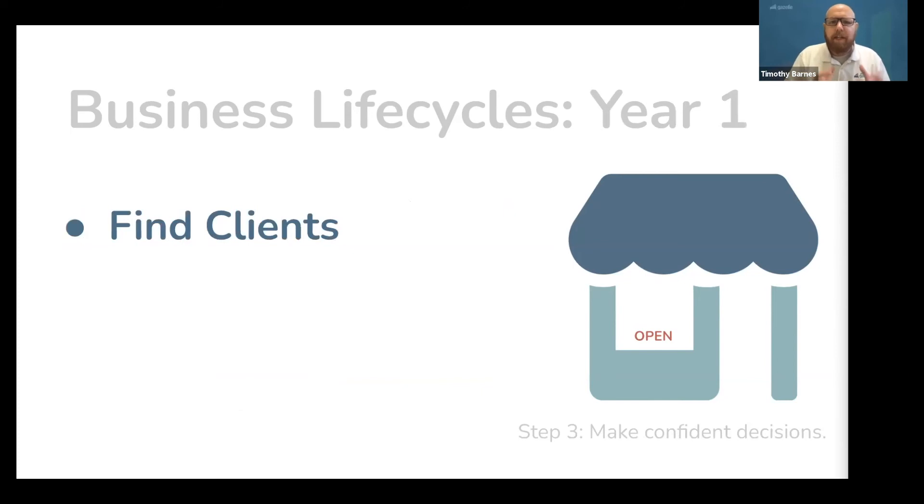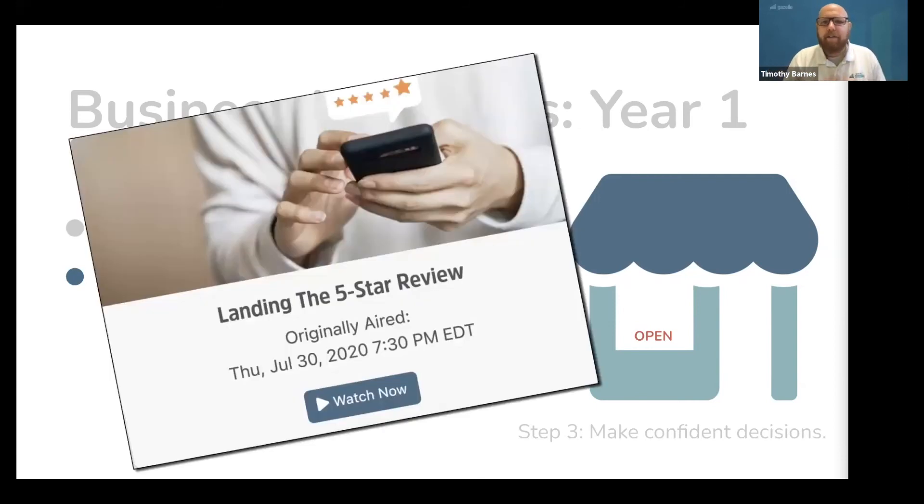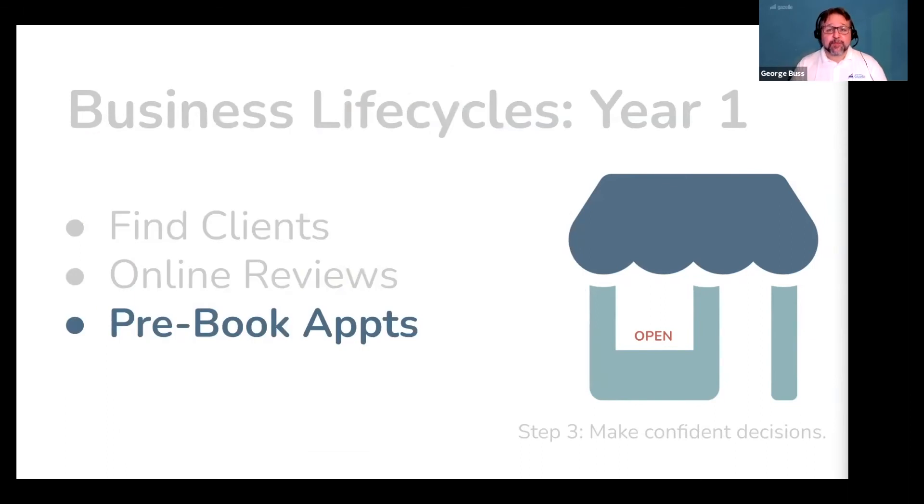In the first year of your business, your first goal is simply to find clients — you need to find your tribe. Then you are going to start getting online reviews. Every time you do work for someone, you need to get paid with an online review and hopefully some cash too. These are real reviews from real clients, not your aunt and uncle who live in another state. We have an entire class and video called Landing the Five Star Review — great online reviews are how you get word of mouth kicking and help you reach into groups of people you don't know. Also, start pre-booking your return appointments. Every time you walk into an appointment, you should walk out with the next one already on the books — this is a really small thing that pays huge dividends.